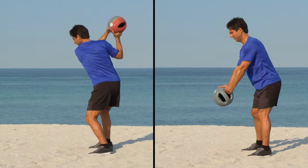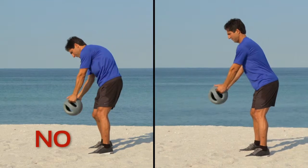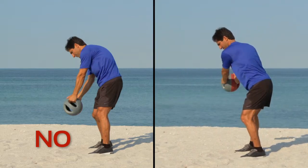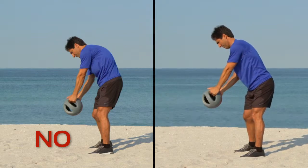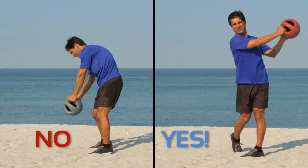With the load on the spine, there's a natural tendency to hunch and collapse around impact. Focus on maintaining the integrity of your posture throughout. Slow motion work is key for superior technique.